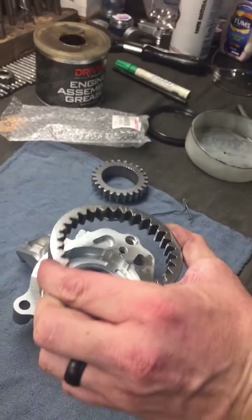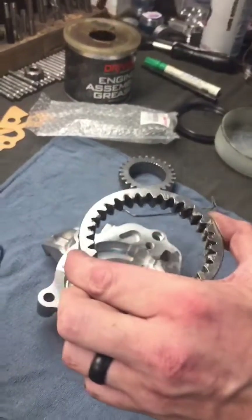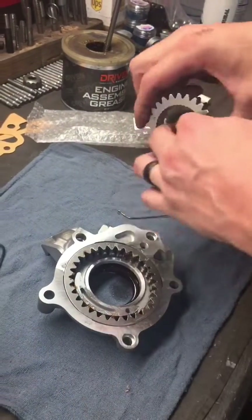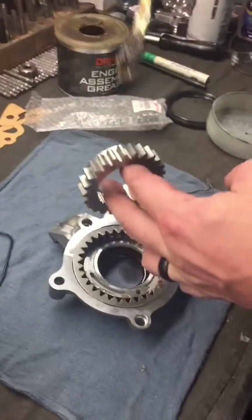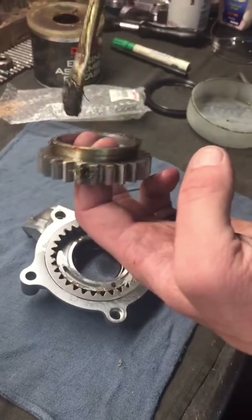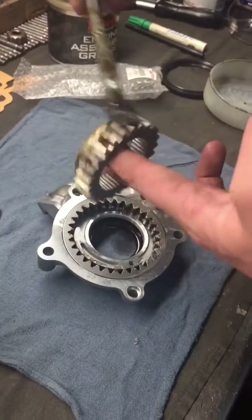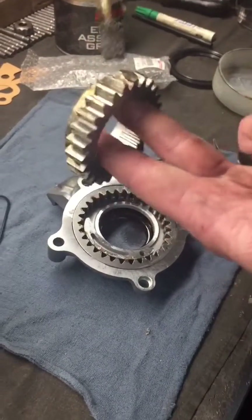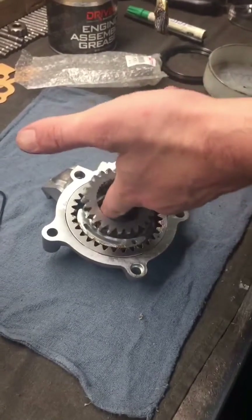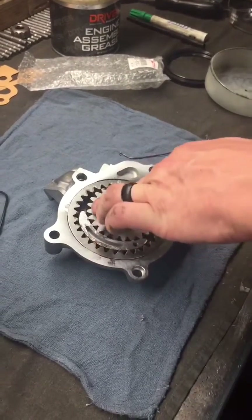We're getting some assembly lube in the oil pump rotor for two reasons: one is to prevent any damage on startup while the oil works its way up to the oil pump, and two, to help that happen faster. There's a lot of air in there and it has a hard time pulling a vacuum to get that oil up into the oil pump, so this kind of helps seal everything up and helps that oil get up the pickup tube a lot faster.